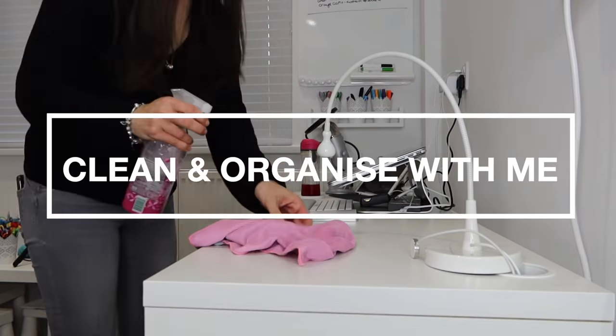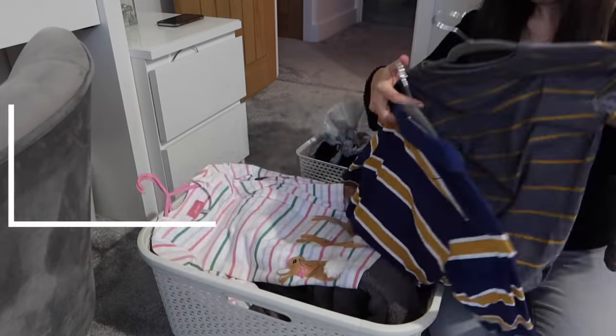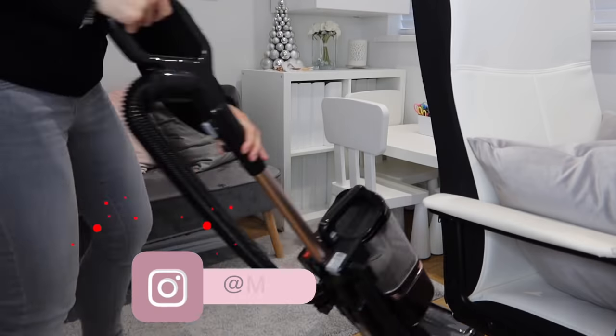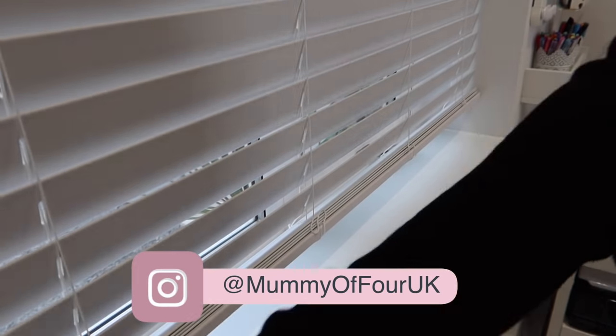Welcome back to another speed clean and organise with me. I hope this gives you some cleaning motivation. My name is Ri from mummyoffour.com. I hope you enjoy this video.